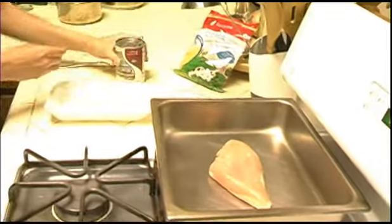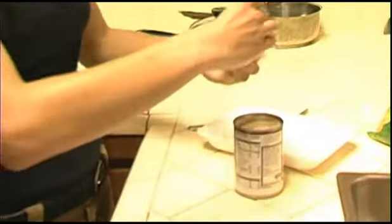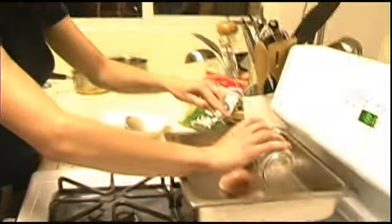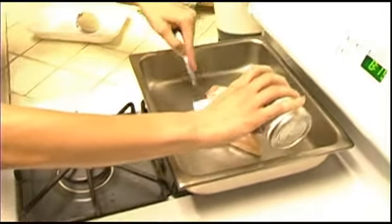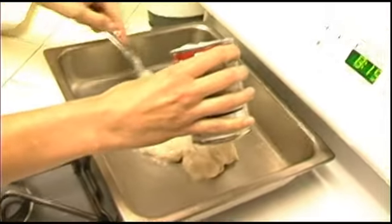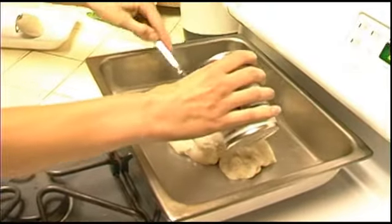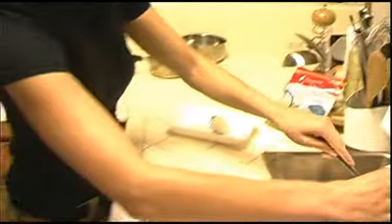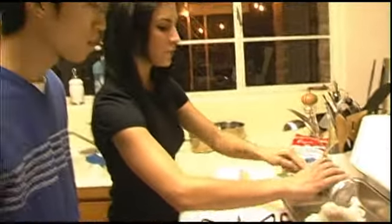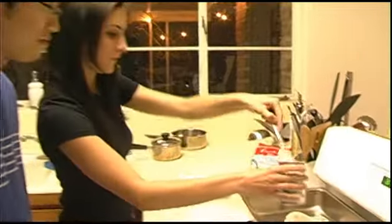Then you have a can of cream of mushroom soup — whatever brand you want, it honestly doesn't matter. I noticed it's reduced sodium; does that change the flavor at all? No, not at all, you can't even tell the difference. I've used this kind pretty much the entire time and it's been perfect. So what you want to do is just spread the cream of mushroom soup over the chicken breast. I usually use the whole can, because if you want extra sauce you can — it's already open, so why not.